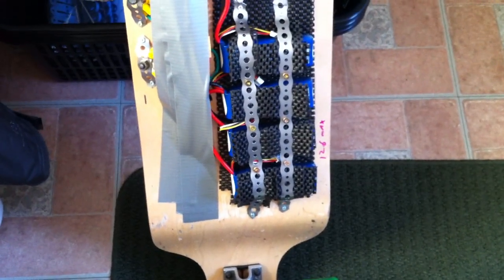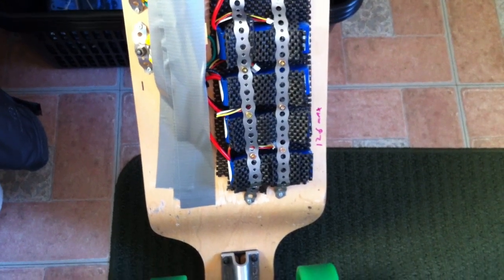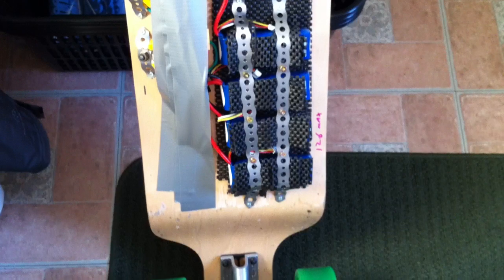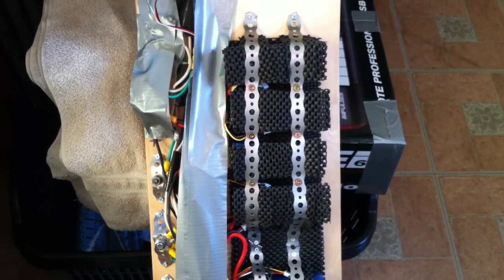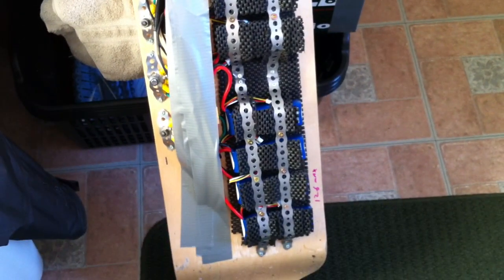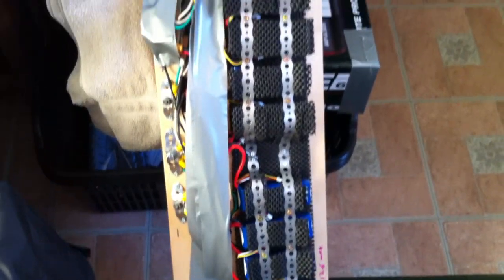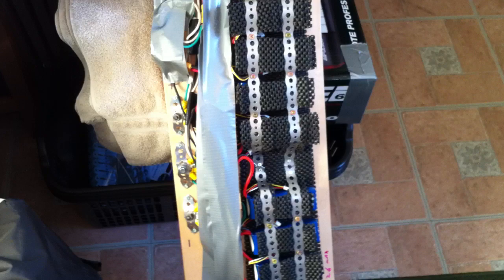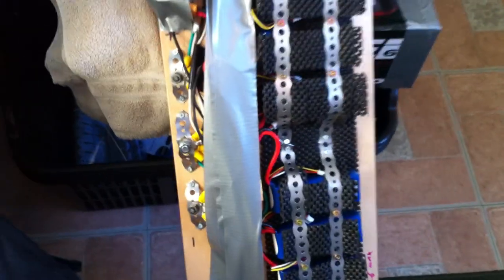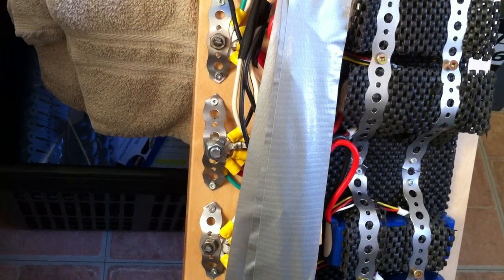These are Turnigy 2200 milliamp batteries — I got four, and those are all in parallel. Then I have another four, also all in parallel, and the two groups are in series. The batteries are 11.1 volts each, so two banks in series brings it to 22.2 volts, and then I did my series-parallel connections.